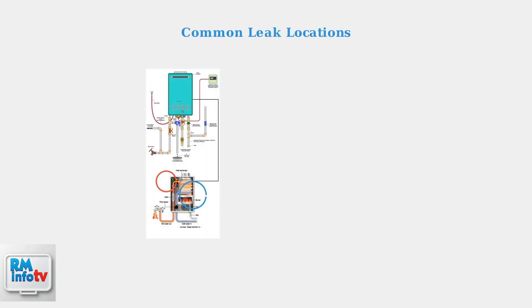Now let's examine the common leak locations on a tankless water heater. Most leaks occur at specific connection points and components that we can identify and address.